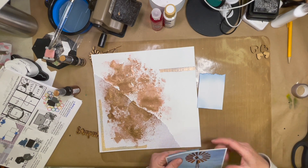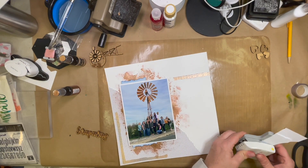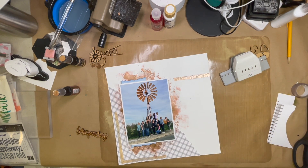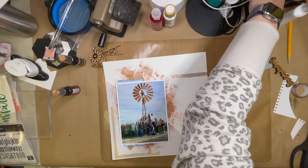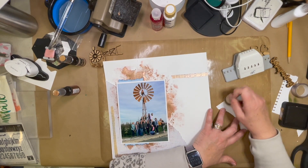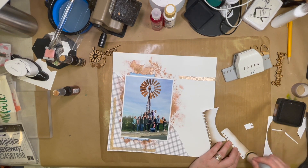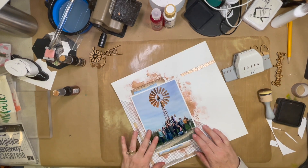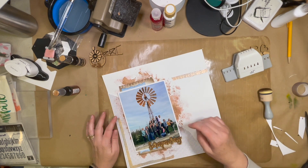I used a die from Elizabeth Craft Designs to create that torn edge, then cut it in half because it was a wider torn edge and used it to split the difference top and bottom. I inked it up with Catherine Pooler ink in stone blue, which was the best ink color to match the sky in the photograph. You could easily just rip your paper, but I used the die because I like the small jagged edges it leaves and I could control better whether it ripped at an angle or not.